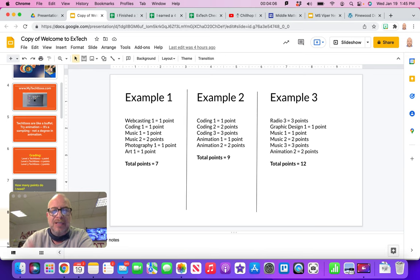Let's look at some examples. Example one: a student did webcasting level 1 for one point, then coding for one, music level 1 — they liked it, so they did music level 2 for two points — then photography level 1 and art level 1. That gives them seven points as a first-year student. Example two: a student needs nine points. They did coding level 1, 2, and 3, getting really good at coding, giving lots of points, then animation 1 and animation 2 — that gives them their nine points.